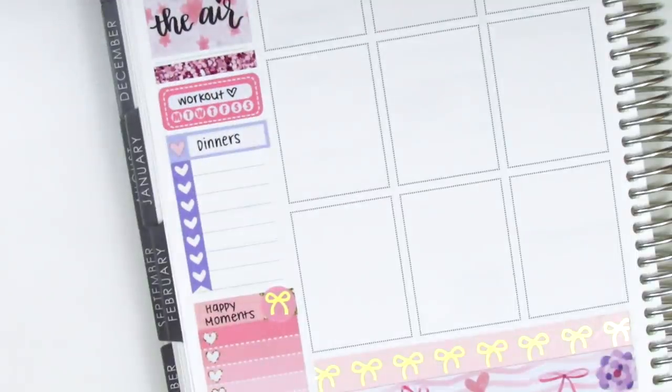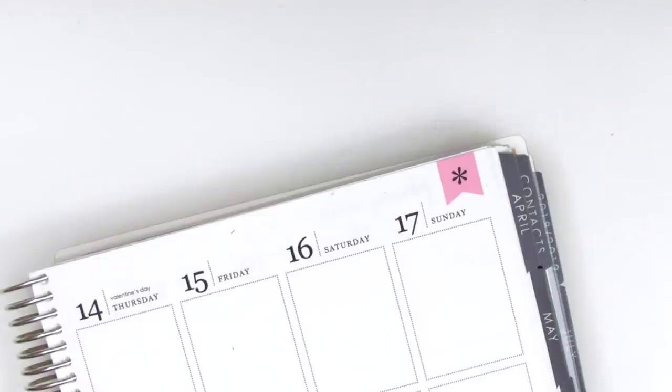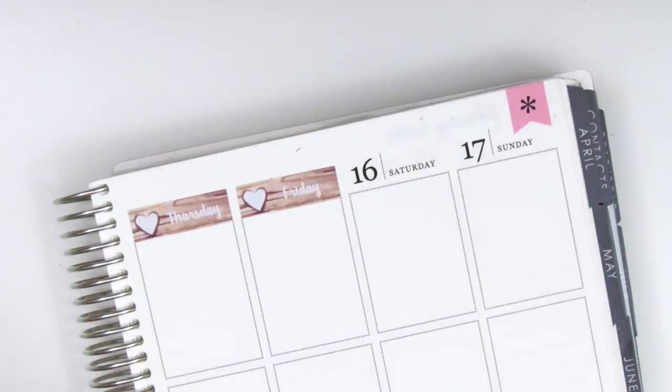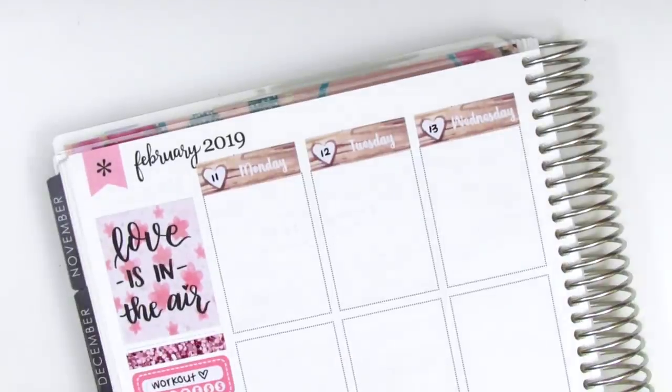I also pulled in a utensil sticker from the Coffee Monsters Co to mark my dinners for the week. Next I'm just putting down all of my date covers — these did come in the kit, and because I couldn't find any date dots to match, I just ended up writing in the dates myself.